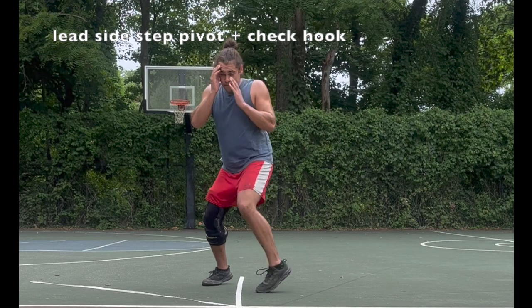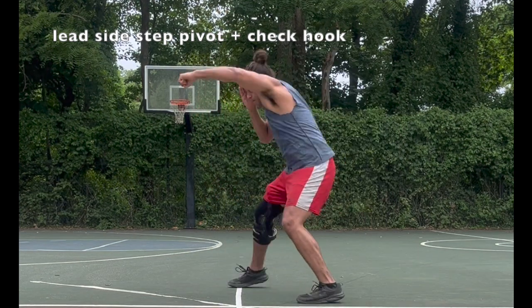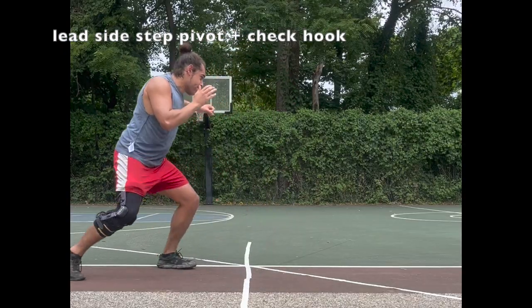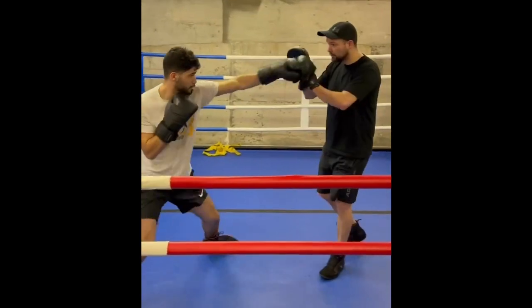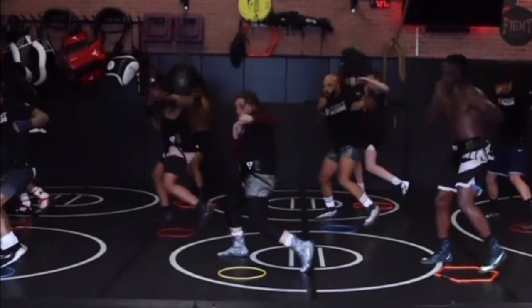A better option is something that pivots and throws a three simultaneously, like the lead sidestep pivot. My last video, Part 3 of the pivot series, goes super in-depth about the mechanics of the lead sidestep pivot, so I won't get into it too much here, but there are tons of good examples.